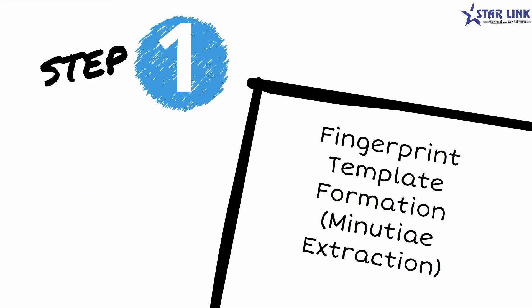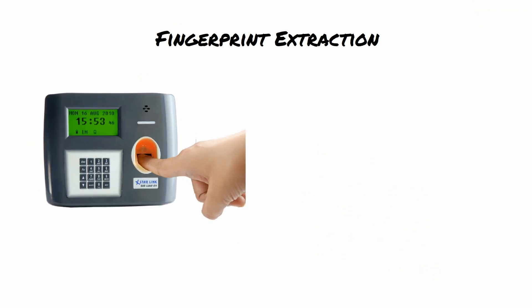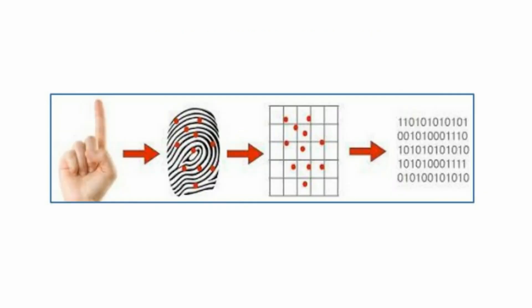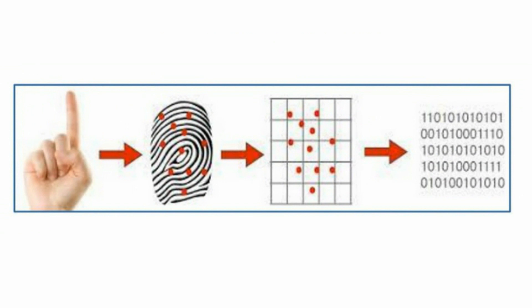The first step involves fingerprint template formation, which is also called minutiae extraction. When the original fingerprint is extracted from the optical sensor, a monochrome image of the fingerprint is formed in 8-bit grayscale. The 8-bit grayscale is then converted into 0 and 1 depending on the nearby pixels. This is done with the help of an algorithm.